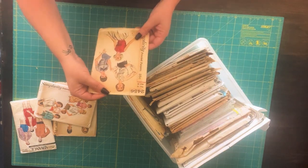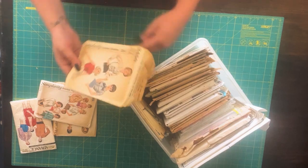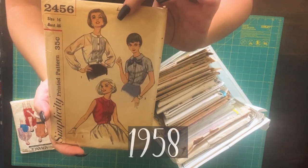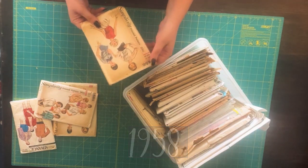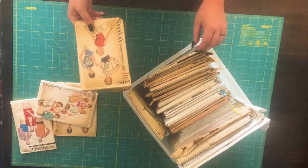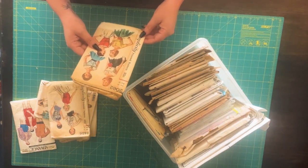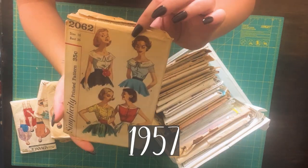Then I have Simplicity 2456, which is this blouse pattern set, and this is a bust 36. So I'm actually kind of happy with the sizing on these — it's not going to be too hard for me to grade these up whenever it comes time. And then I have Simplicity 2062, which is another blouse pattern set.